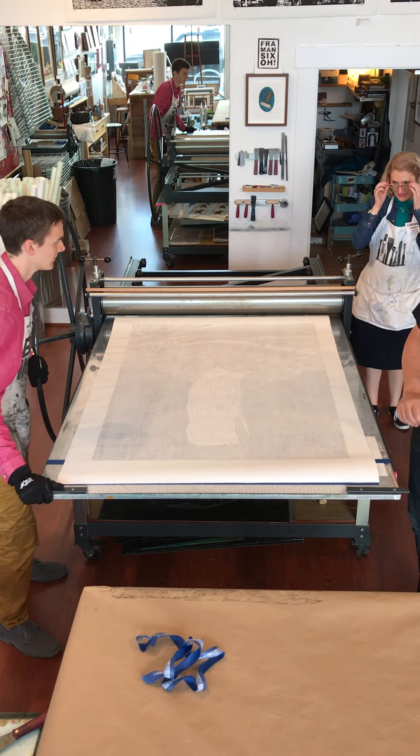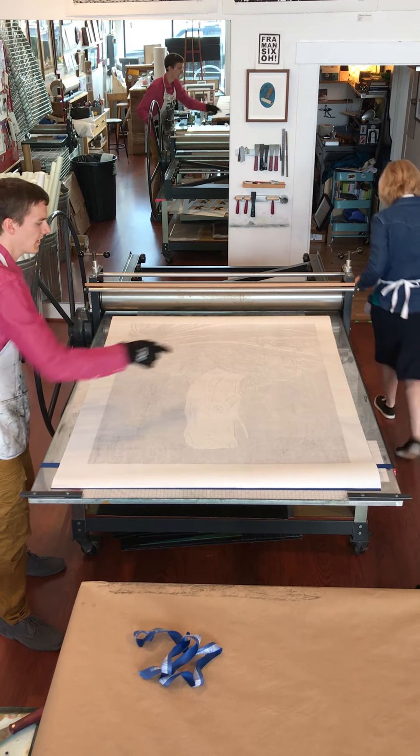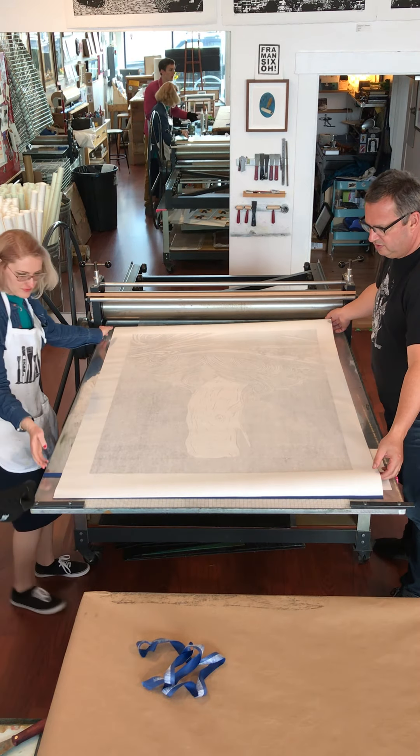And now we're going to just — actually, Karen, your hands are clean, so why don't you come to this side. You can stay there, and then you're just going to pick it straight up, and I'll pull the block out.